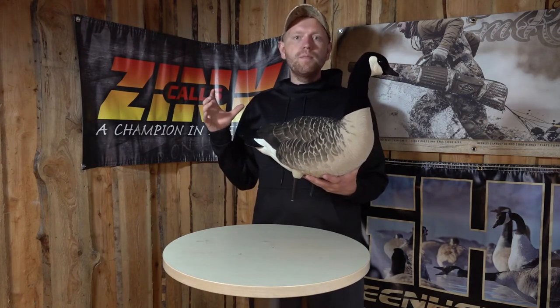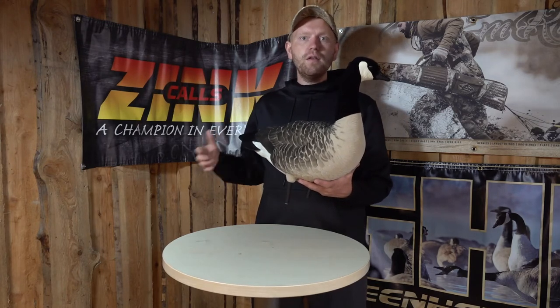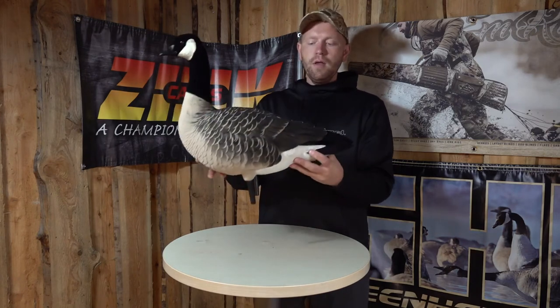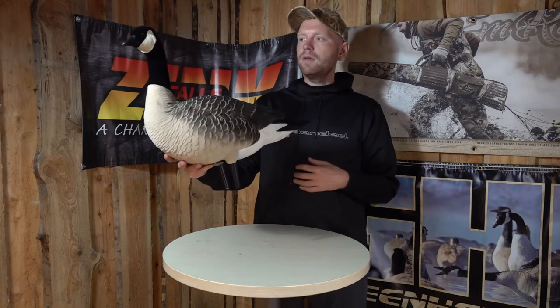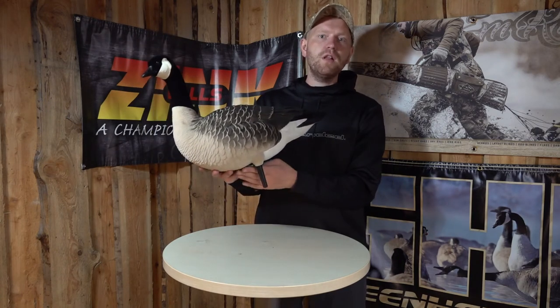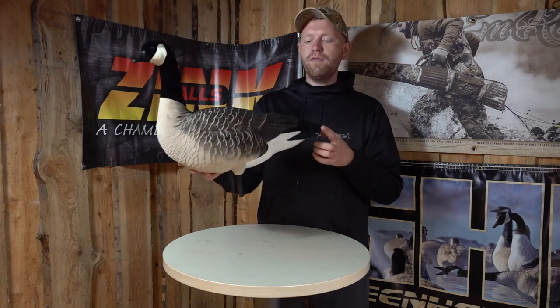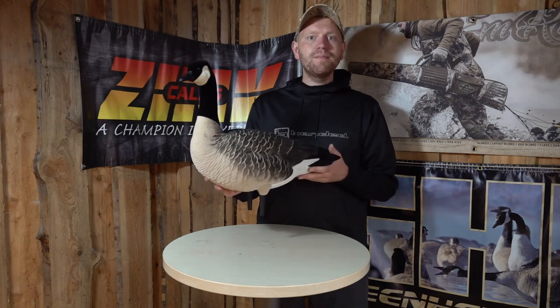When you buy the 12 pack, you get a decoy bag with 12 slots in it, so you can take care of your fully flocked decoys. Once again, fantastic decoy for Canada goose hunting, so check this one out. It comes with the motion sticks as well, so you can mount it in a realistic way out there for a bit of movement in the wind. Perfect product, happy hunting!